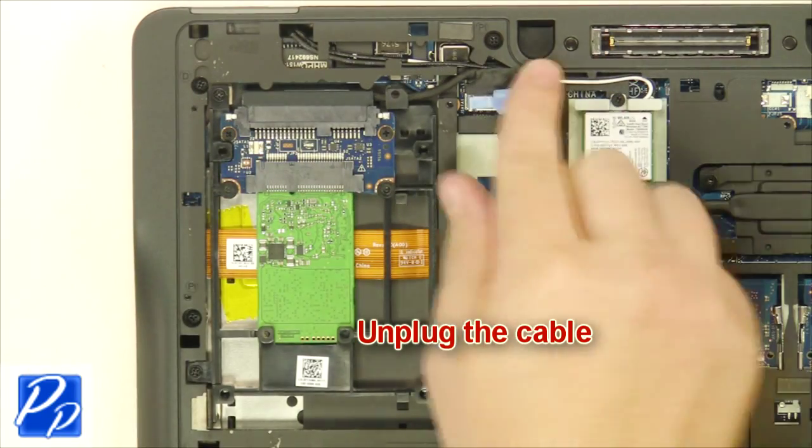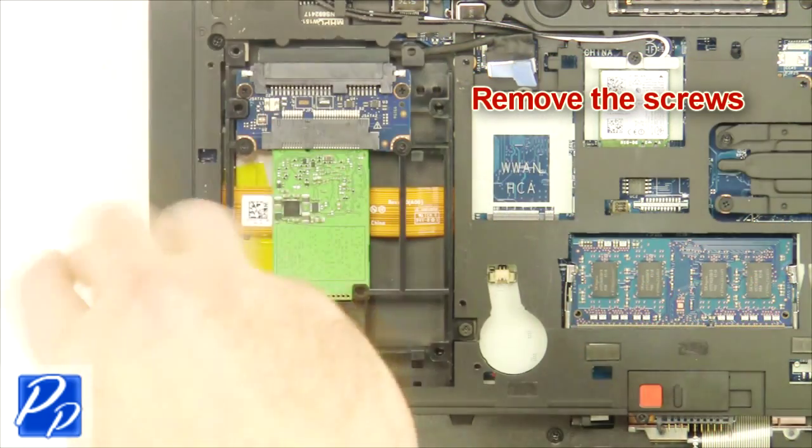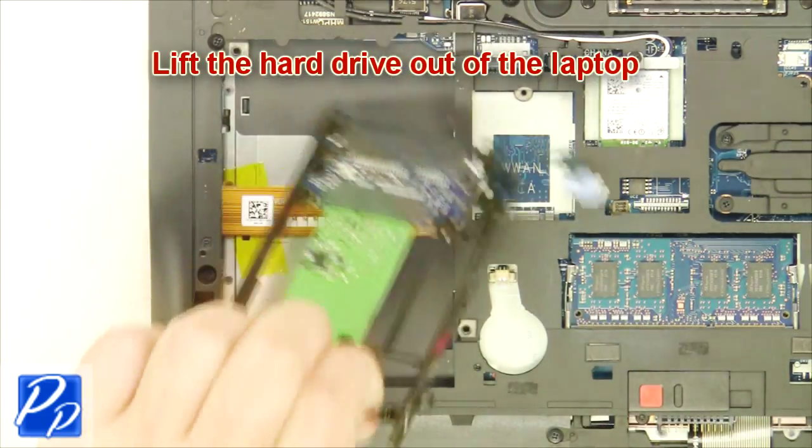Unplug the cable. Remove the screws. Lift the hard drive out of the laptop.